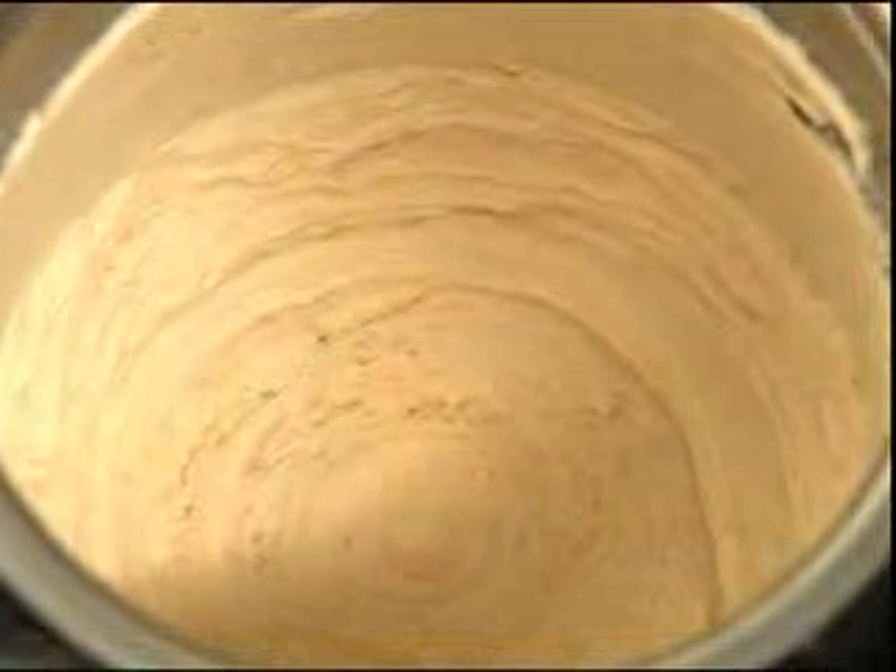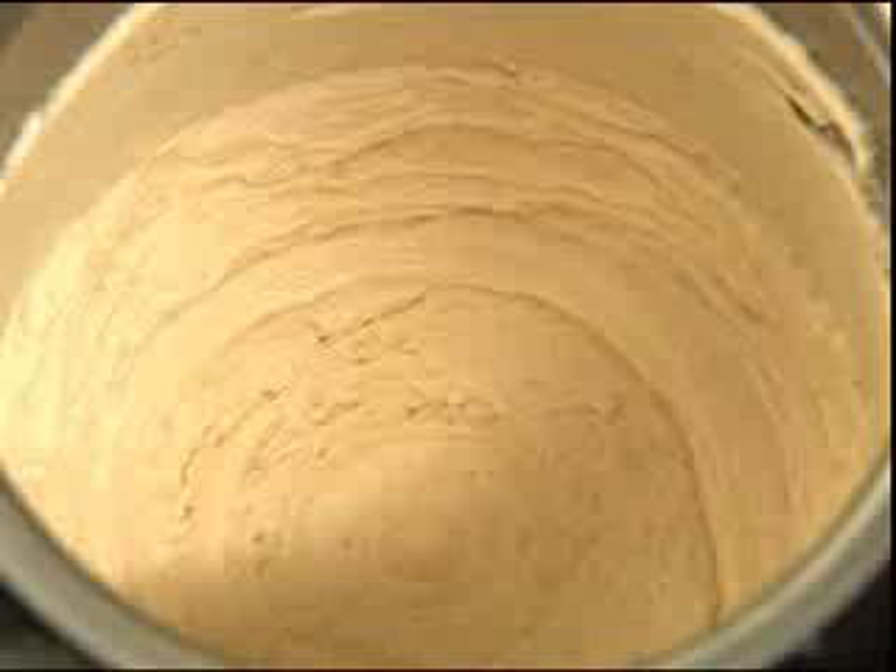And with the appropriate attachment, PacoJet will chop, mince, puree, grind, foam, or whip the contents into the desired texture in just 60 seconds.